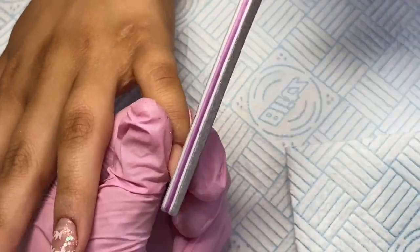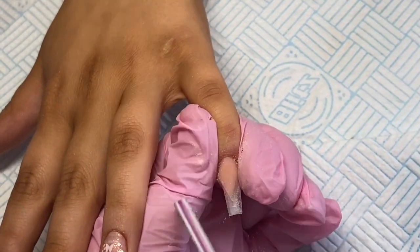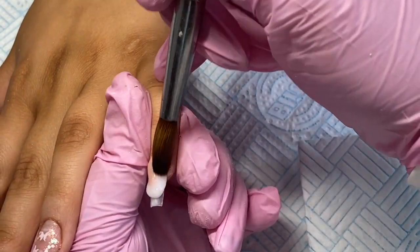Then coming in with my Glitter Bells file and sharpening up these edges to make sure they are beautifully straight.